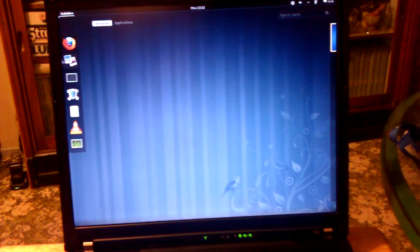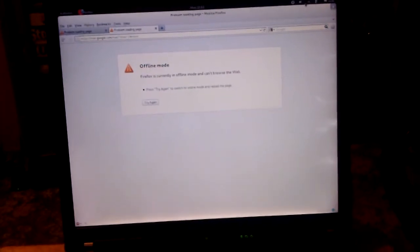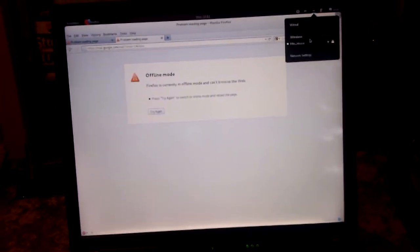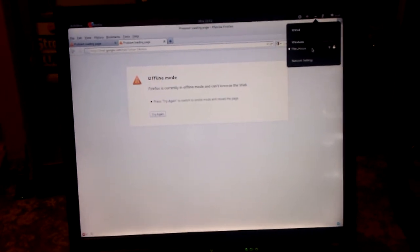And it's booted. For some reason, it takes a minute for it to connect to Wi-Fi.